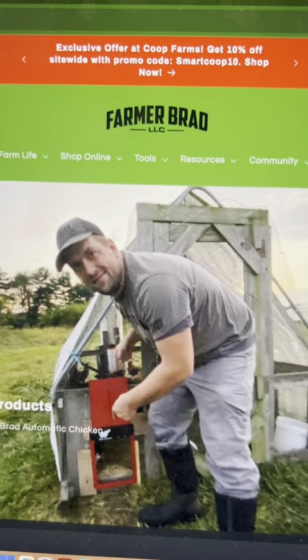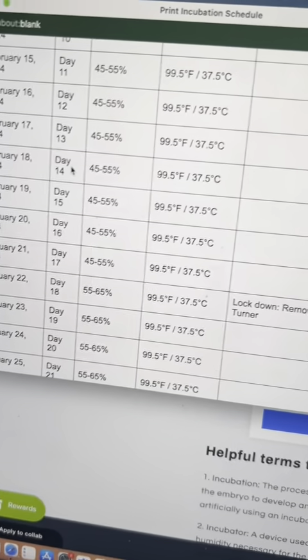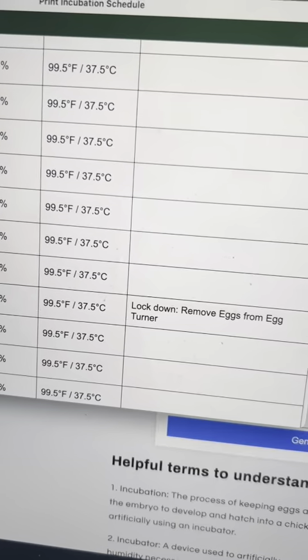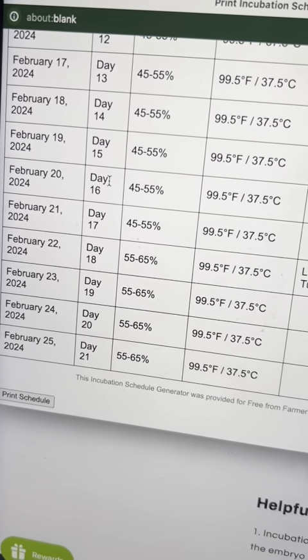I'm at farmerbrad.com clicking on tools, going to the incubator hatch schedule generator, and I'm going to be placing the eggs in the incubator today. I generated the schedule — start date is February 4th, day zero, and it goes down with a reminder that day 18 is lockdown. Remove the eggs from the egg turner and then they'll finish up February 25th.